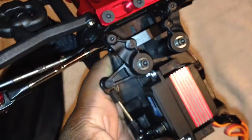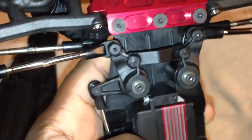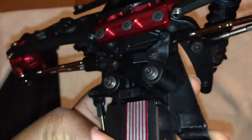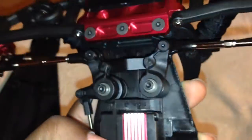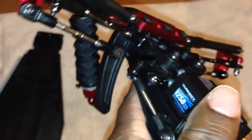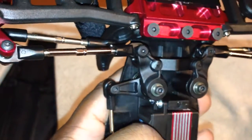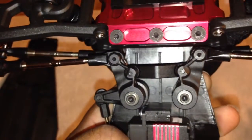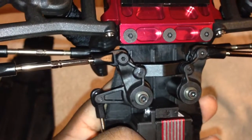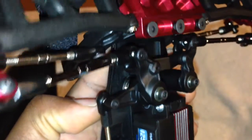Moving up, I got the Slash performance bell crank, which is pretty beefy — much better than the plastic one that comes with it. This is nice and beefy with a built-in servo saver. I didn't want aluminum bell cranks; this is just my personal opinion, but metal bell cranks connected to a servo isn't a good idea to me.